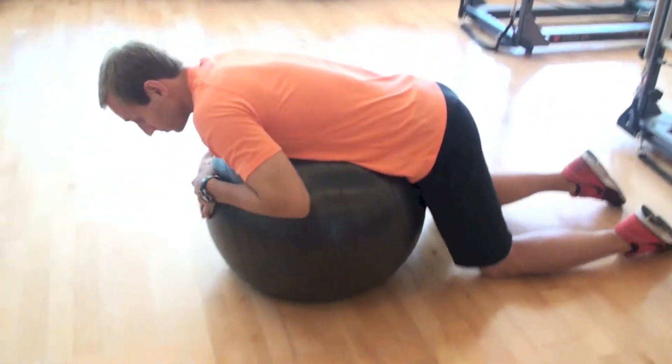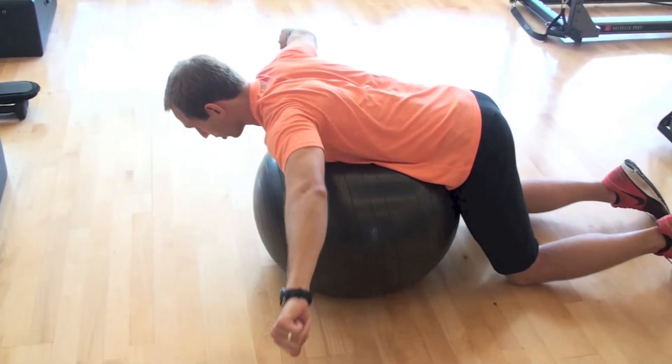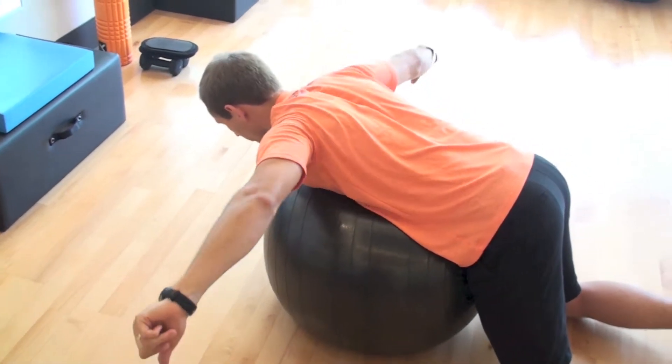The first one is going to be a T. You'll have your thumbs pointing in, arms will be straight, you'll come up, hold your shoulder blades together, and come back down. Take your time on it — we're not rushing through these.